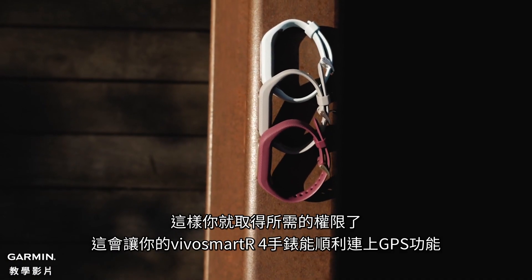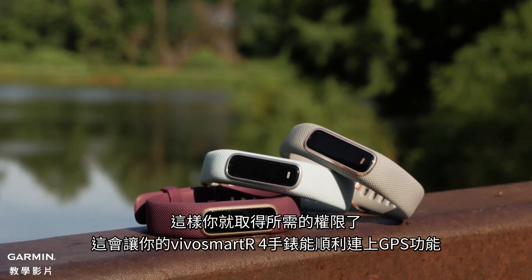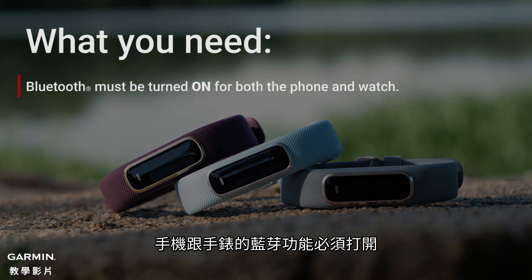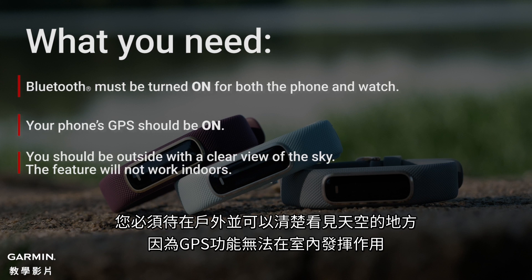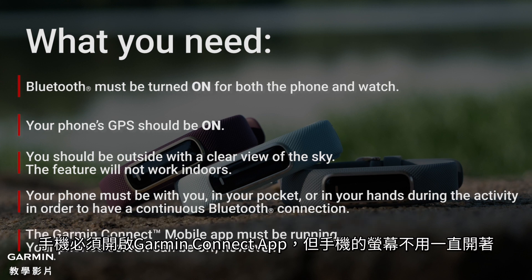Now that you've got permissions taken care of, it will be easy to use the Connected GPS feature on the VivoSmart 4. Each time you use the Connected GPS feature, remember the following: Bluetooth must be turned on for both the phone and watch. Your phone's GPS should be on. You should be outside with a clear view of the sky — the feature will not work indoors. Your phone must be with you, in your pocket or in your hands during the activity in order to have a continuous Bluetooth connection. The Garmin Connect app must be running. Your phone's screen can be off, however.